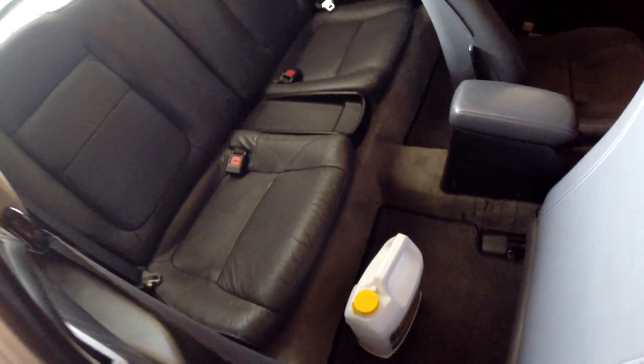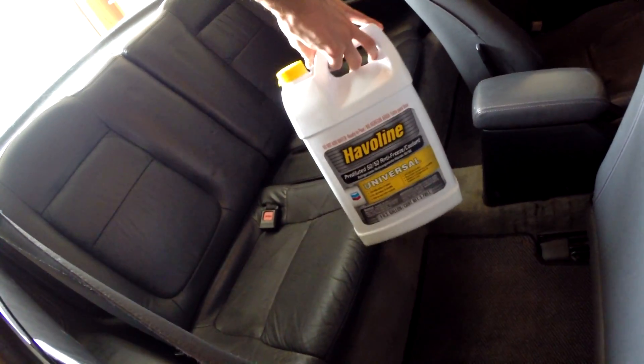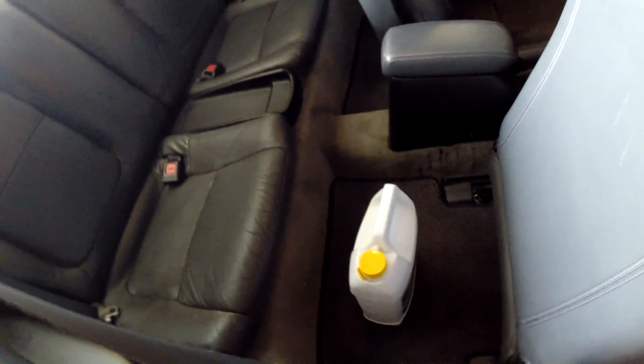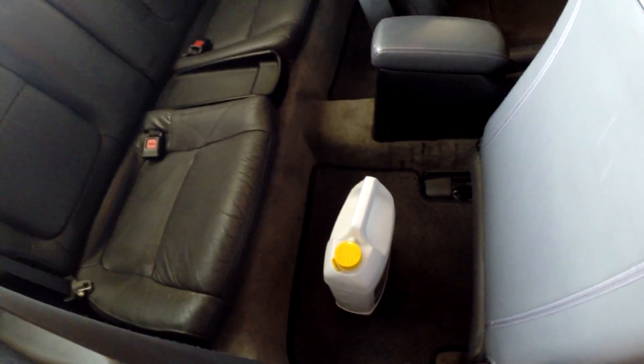One of the first things to do is take out absolutely anything you don't need in the car. I always keep coolant in the car because I used to have a leaking radiator — I don't anymore — but I had this in while I was driving the car for some speed tests. So I'm just going to go ahead and weigh that and take it out.